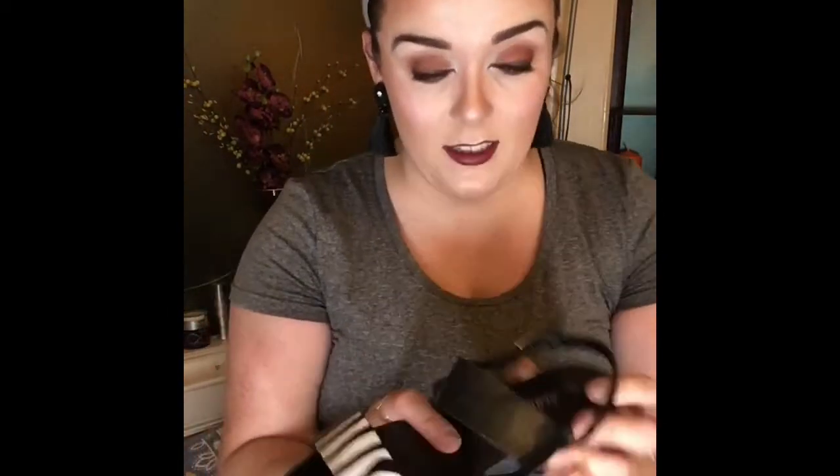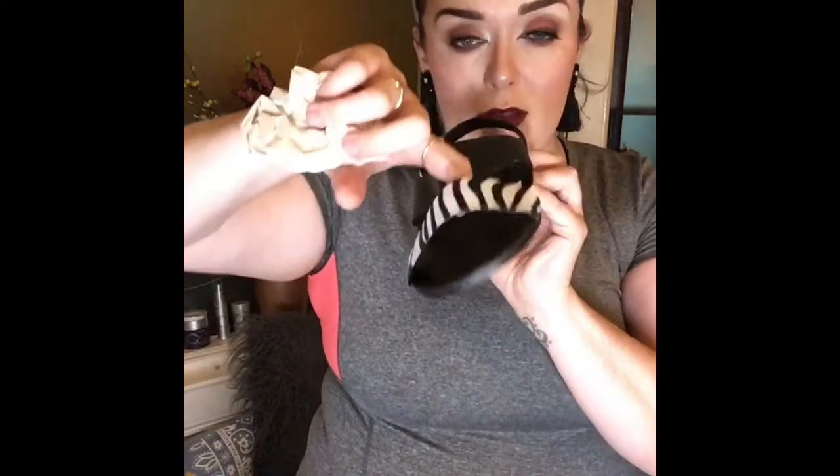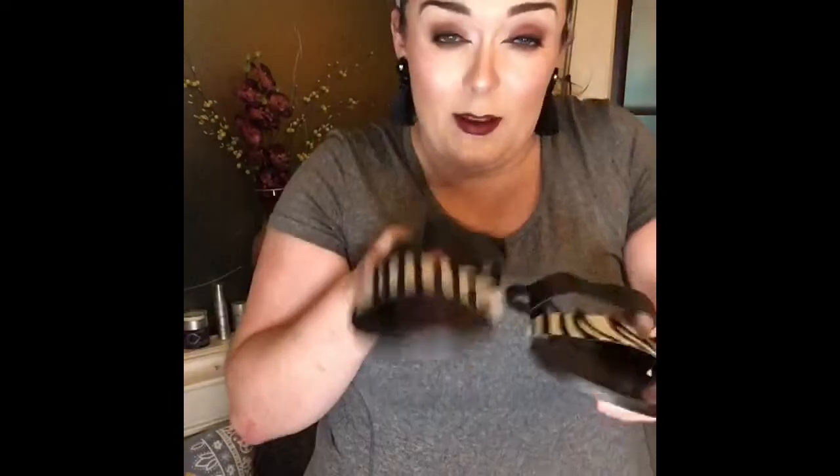My favourite part — five pairs of shoes for £25. First up, these are obviously flats. They're gorgeous, really pretty, and go with loads. The sole seems a little hard but at least the shoe seems wide enough so I can get my feet into them.